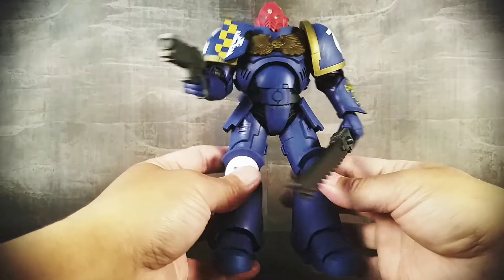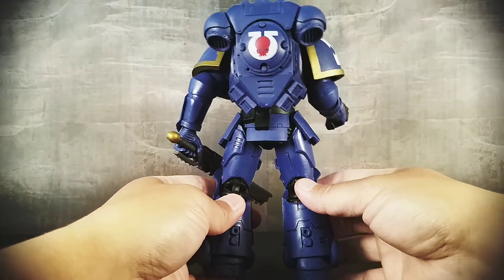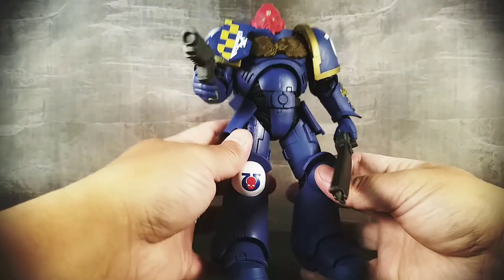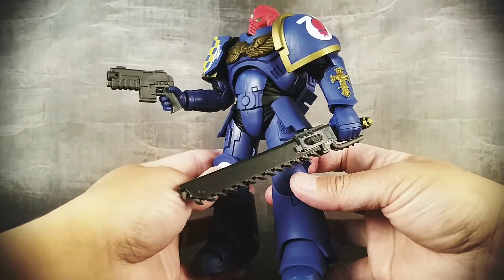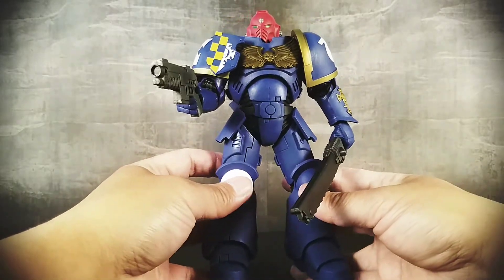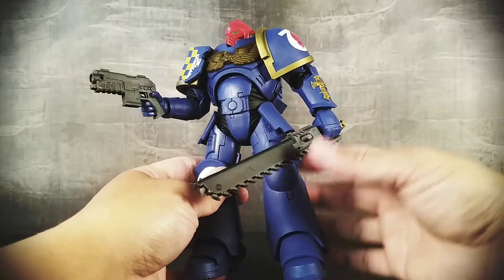Overall sculpt is good. It's not like amazingly detailed — it's not what you would expect from a higher end figure — but for a 20 to $25 figure it is good enough. It's not basic looking. It doesn't look like something that's made for kids.